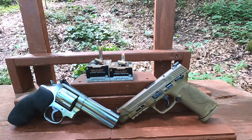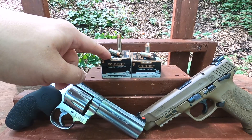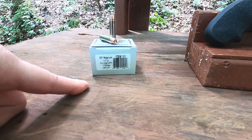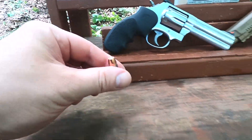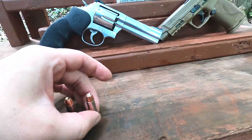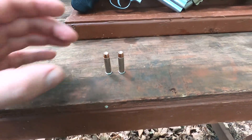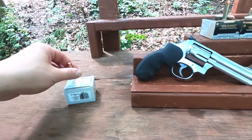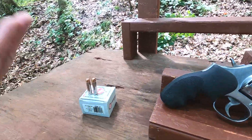With this particular .357 Magnum ammunition, I only have a few rounds, so I have this Underwood as a stand-in. It is a 125-grain — the same bullet as the Speer bullet here — the same 125-grain Gold Dot bullet, moving at the same velocity. That'll give us the same result we would get with the actual Gold Dot, because it is a Gold Dot bullet at the same velocity.